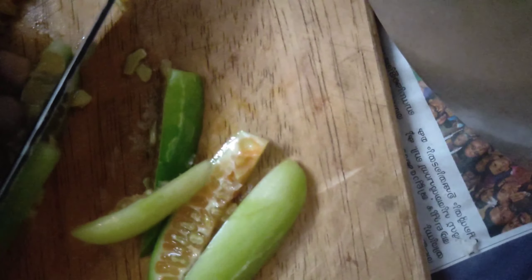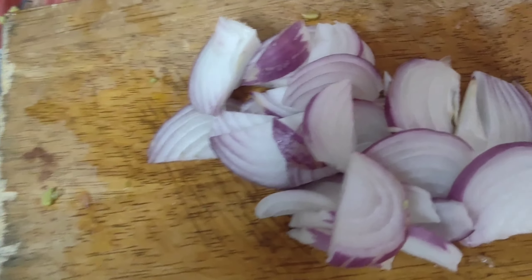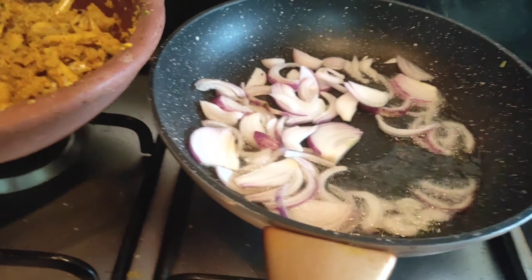The Kovakya will be finished. I will put it in the pan.